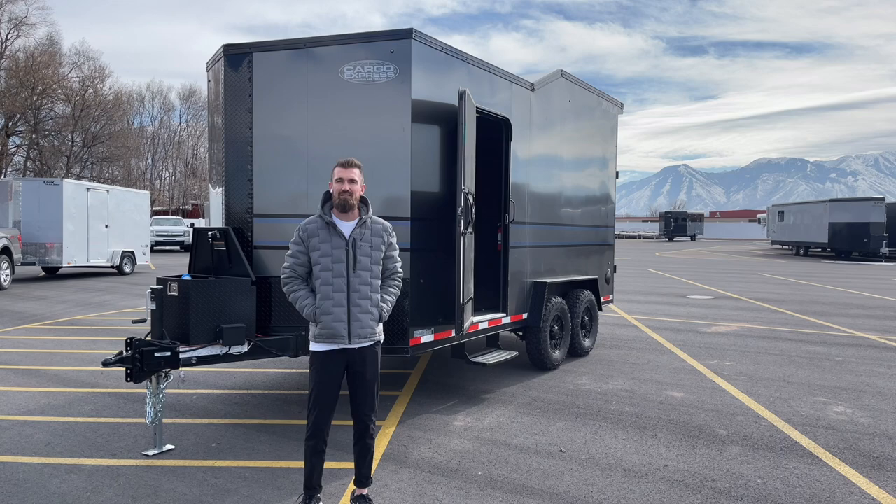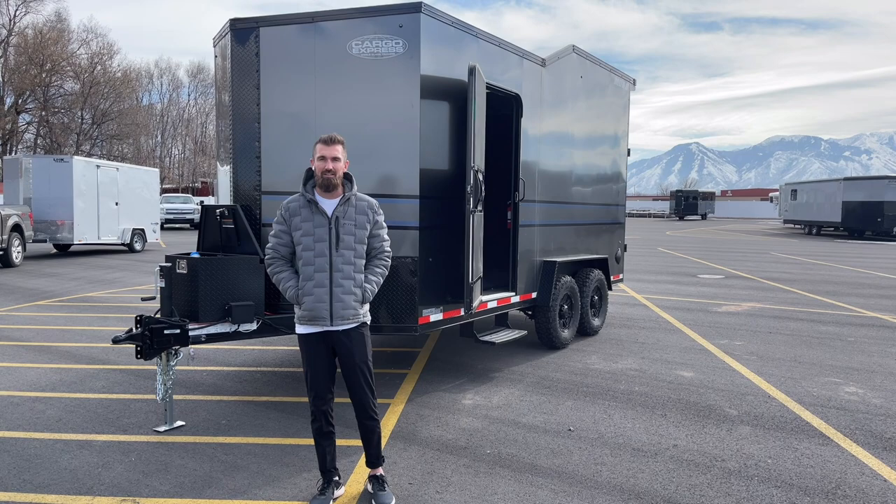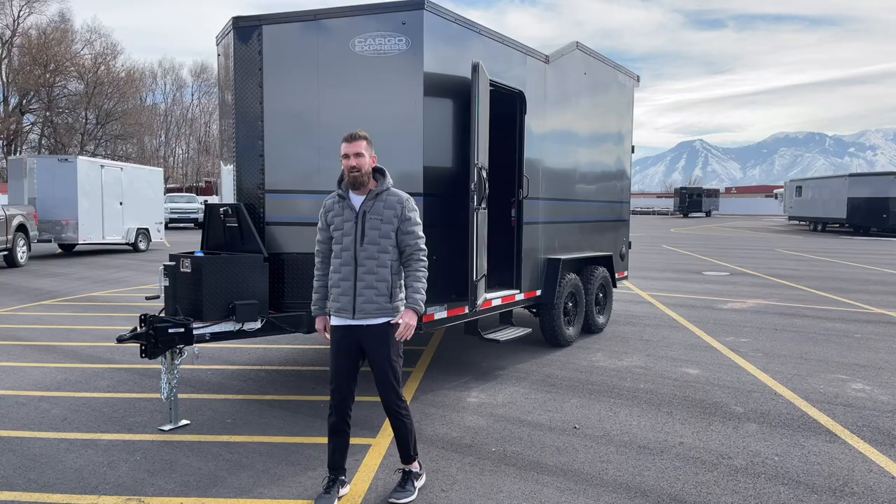Hey guys, welcome back to Life Elevated Trailers. I wanted to go over this Moab real quick and show you how we can set them up here at Life Elevated Trailers to make really good use of the interior space on this trailer. I also wanted to show you the brand new diesel heaters we're putting in them that do an awesome job heating the entire trailer to as hot as you want, but in a very, very small package.